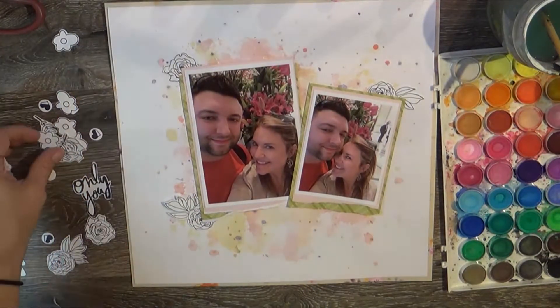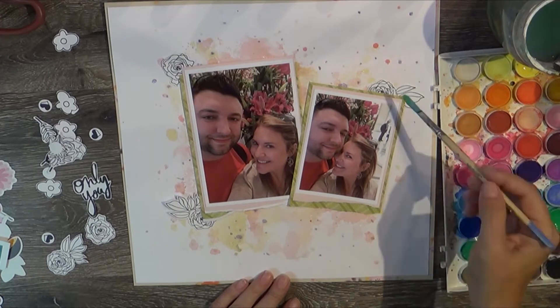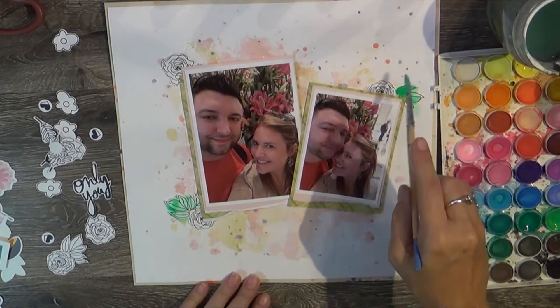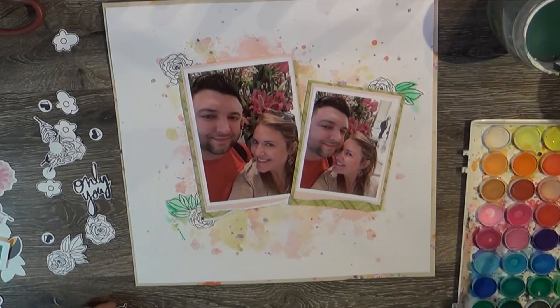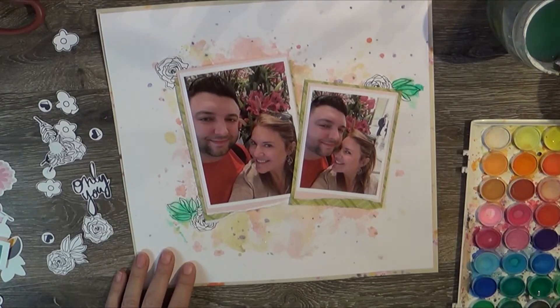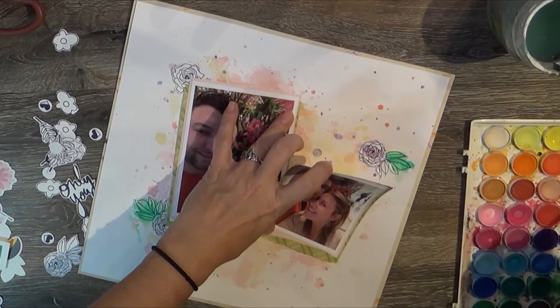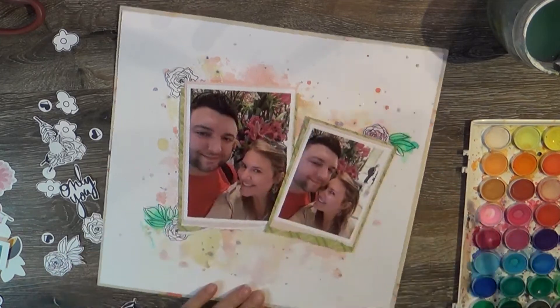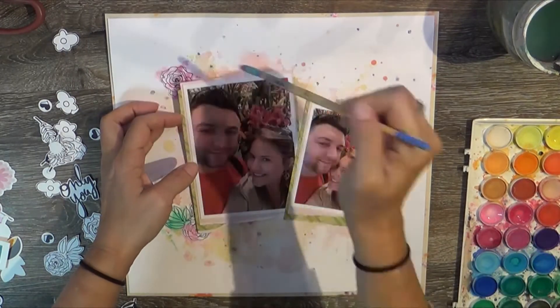Or I'll just do one photo, or tuck one underneath another to make it look like they're different sizes. Here I'm taking some of those stamped images and starting to add color to the background. I don't know why I glued down my photos first — that's not very smart. I wouldn't suggest doing that; it's a good way to get your photos wet. I went in with some paper towel to dab it up as I went, and luckily they didn't get wet.